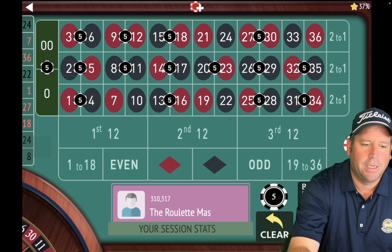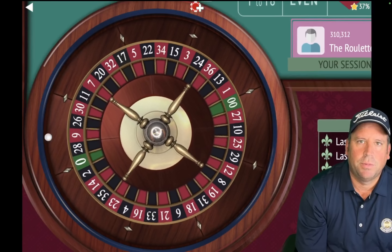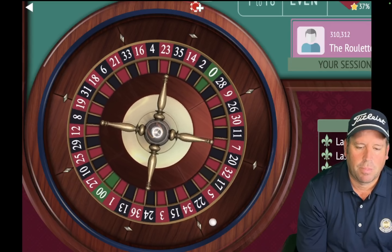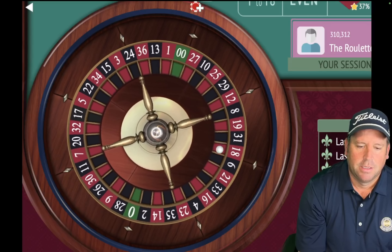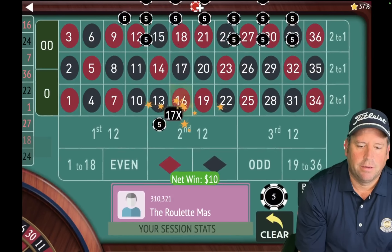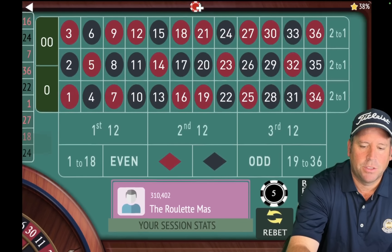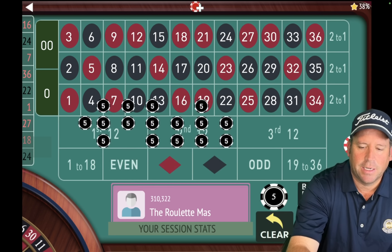We're going to add back in what dropped out, which is the 22. All right, $80 total bet and let's spin. That's a 16 red — another win. So Jermaine came up with this one, he's one of my subscribers. He said he's been doing fantastic with it.